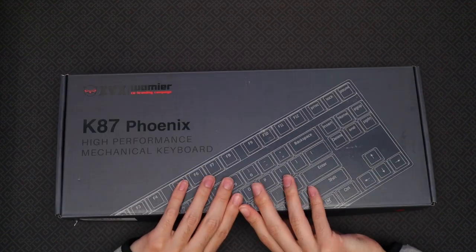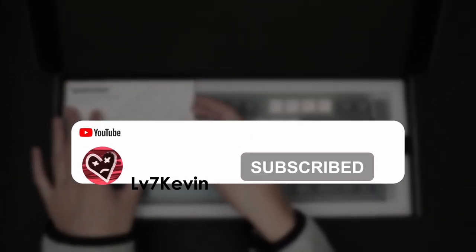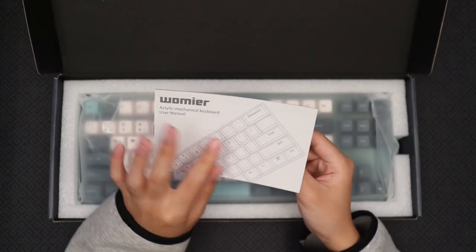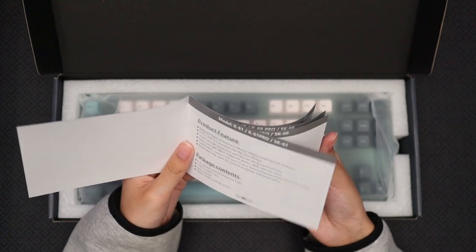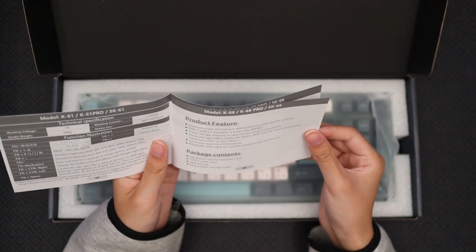Now, let's open this up and see what's inside. The first thing we're introduced to is a small user manual for the keyboard. It has some useful information on function buttons, including the lighting controls. It also lets us know everything we should be getting inside the box.